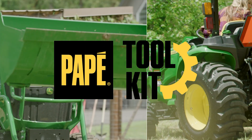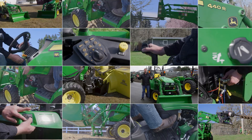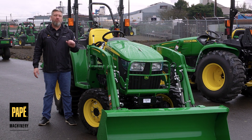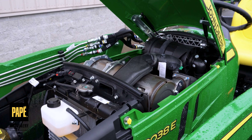Engines in these do have to meet emissions standards — final tier four standards. Welcome back to Pape Toolkit. Today we're going to go over the 3038E compact utility tractor. 3038E.